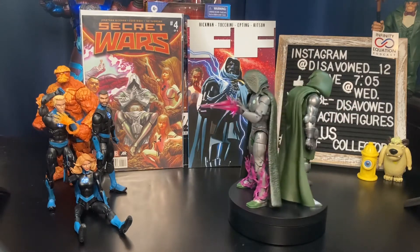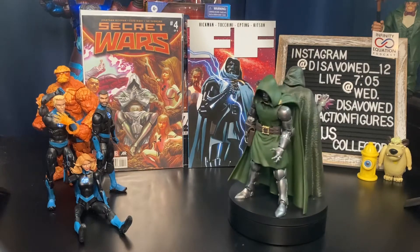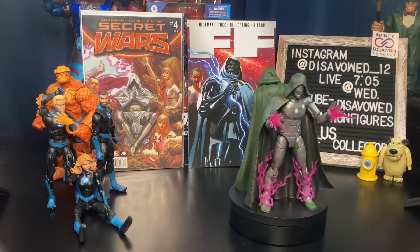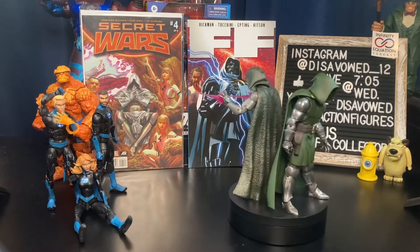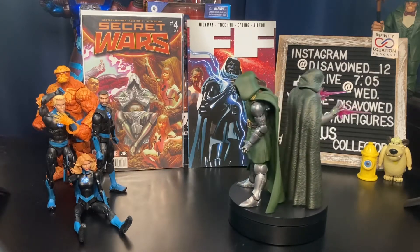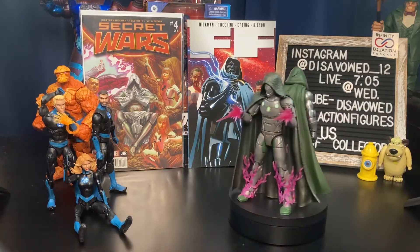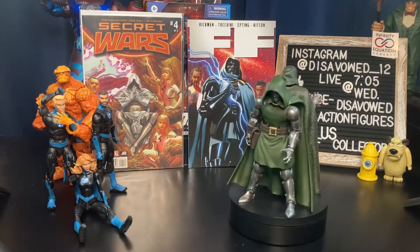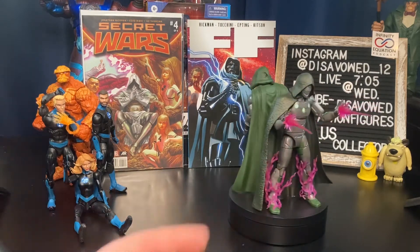Coming back around, we do have the Walgreens exclusive Marvel Legends Victor Von Doom version of the Invincible Iron Man. This is when Victor Von Doom decided to try to be a superhero and take the place of the deceased Iron Man in the Iron Man comic books. It was a pretty good run — check it out. I really do like this figure a lot. I really do like the purple blast effects as well as the purple magical effects along the legs, and the cape is much more practical for posing.